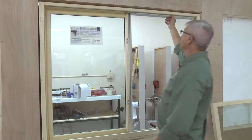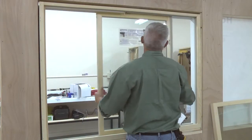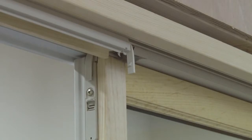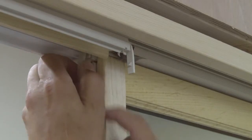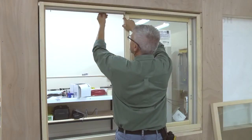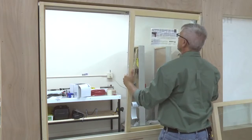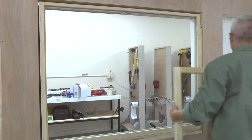To reinstall, reverse this procedure. For XX configurations, open the exterior sash to the fully open position. Depress the sash retainer bar latch and slide the sash retainer bar completely free of the sash. Grasp the sash on both sides, tilt the top inward, and remove.